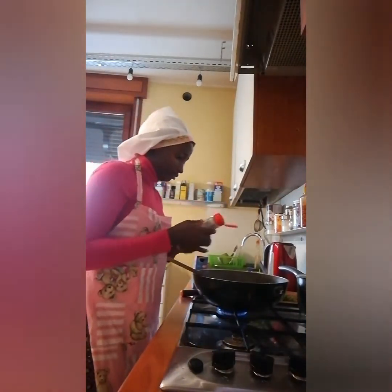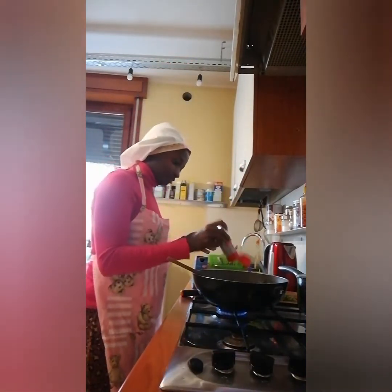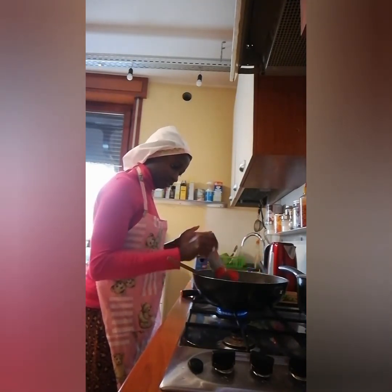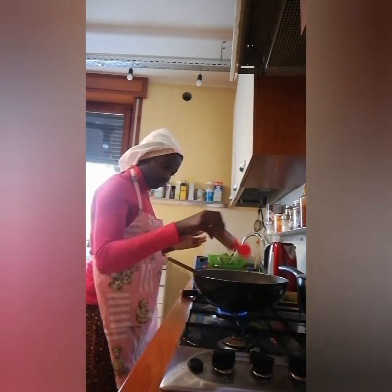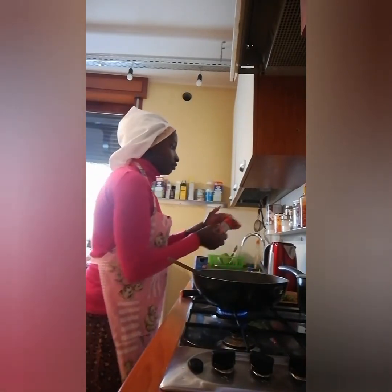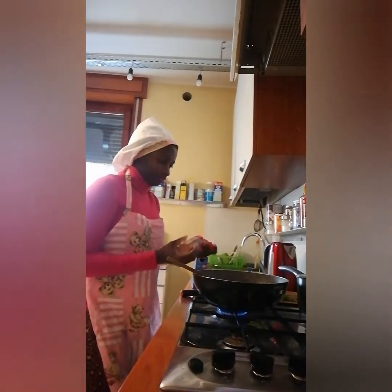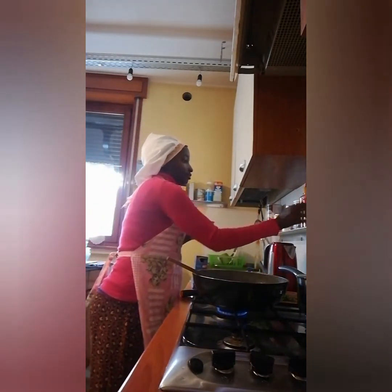This is the curry — I bought it from the supermarket. This is pepper, it's just a little bit spicy, so I put a little inside.